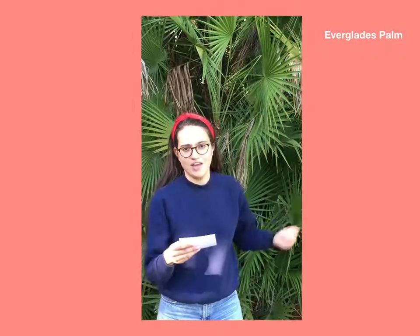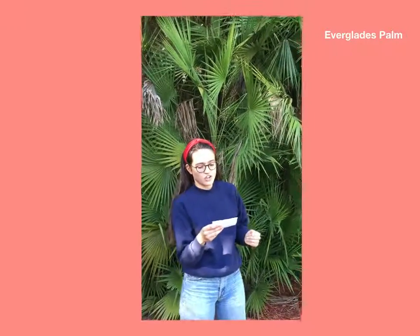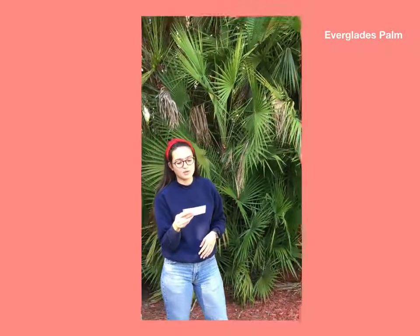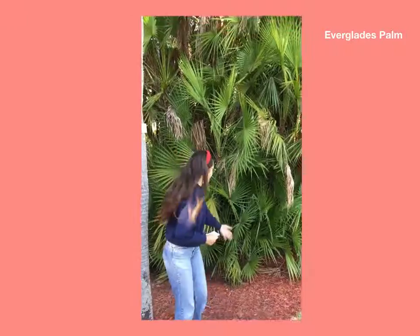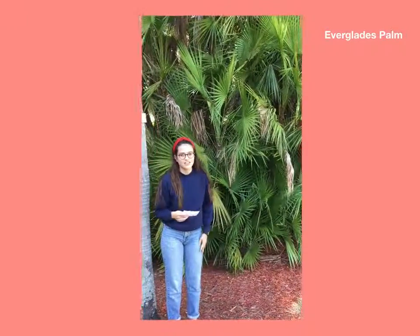This is the Everglades palm. It grows in hardiness levels of 10-11. It has slender trunks with tight clumps and multiple suckers clustered at the base, as you can see here. You can remove these suckers for a cleaner look.